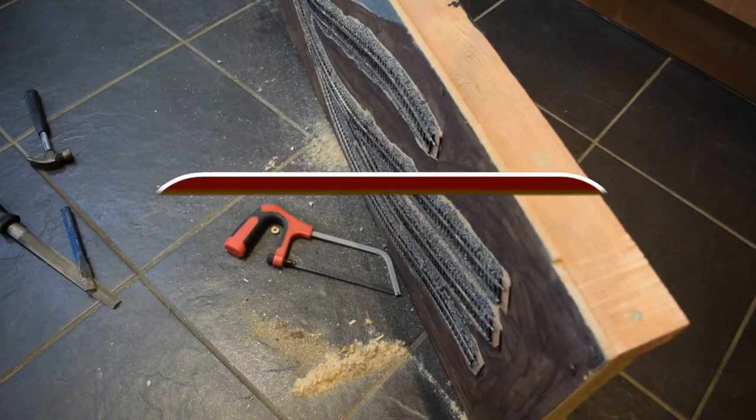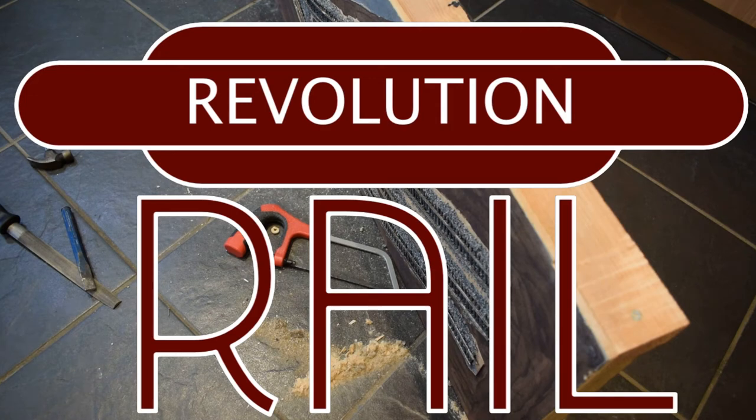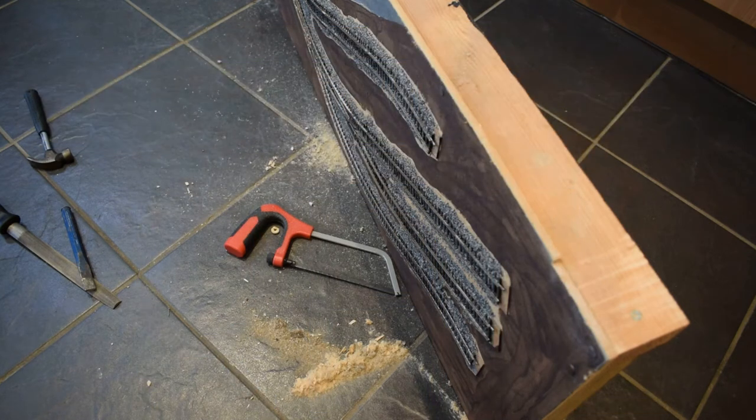Hello everyone and welcome back to the England Look Project. Here we are today in quite an unusual location — it's a bit echoey in here, but this is where I'm doing some work, mainly because it's messy work and I kind of don't want to do it where there's a carpeted floor.